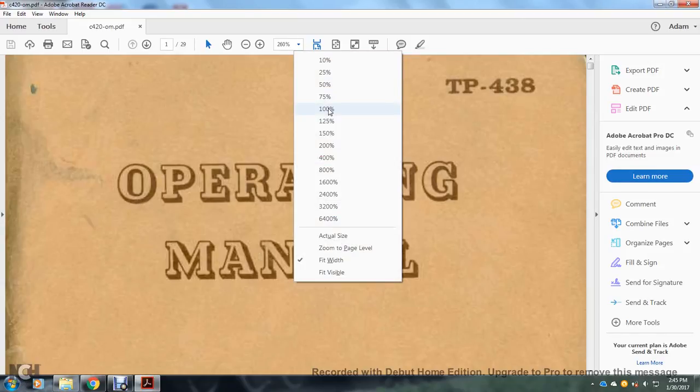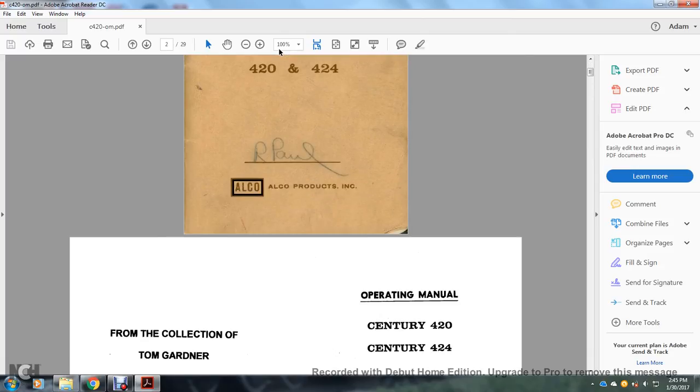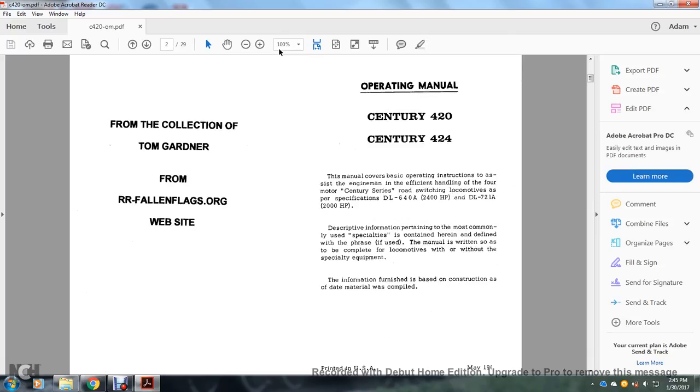Alright, this is TP-438 Operating Manual, Century Series 420 and 424, ALCO Products Incorporated. This is from the collection of Tom Gardner from the rr-flyonflags.org website. The manual covers basic operation instructions to assist the engine man in effective handling of the four-motor Century Series road switching locomotive, per specifications the DL640A at 2,400 horsepower and the DL721A at 2,000 horsepower.